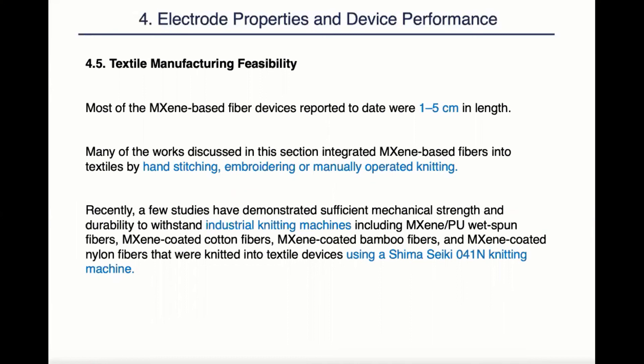This paper also evaluated the textile manufacturing feasibility of the supercapacitors and fiber electrodes. Most of the MXene-based fiber devices reported to date were only one to five centimeters in length. Many of the works discussed in this section integrated MXene-based fibers into textiles by hand stitching, embroidering, or manually operating knitting machines, which are slow and labor-intensive. However, there were few studies that have successfully demonstrated sufficient mechanical strength and durability of fiber electrodes to withstand industrial knitting regimes. This is the direction we want to go.